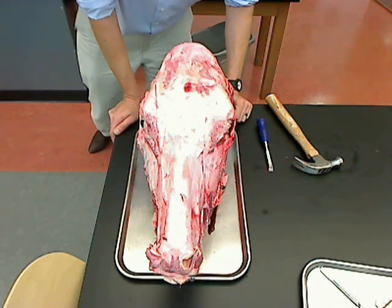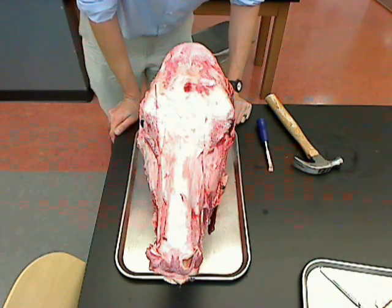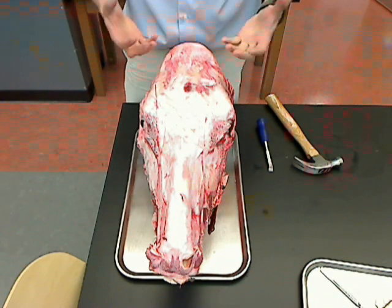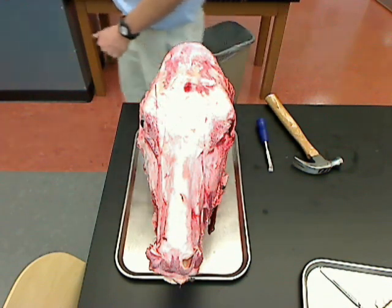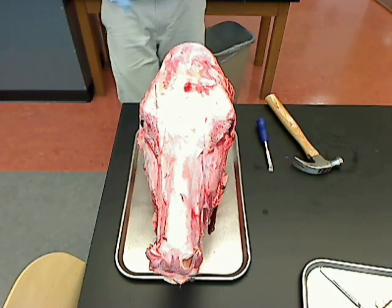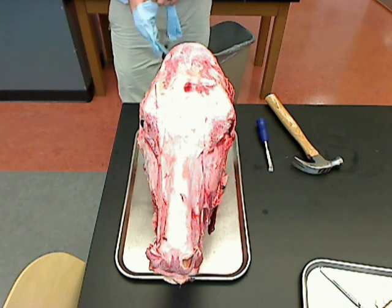Welcome to Glenelg Community College Anatomy. This is Dr. Ren Hartung and we're going to dissect this cow's head to take the brain out if we can. We're going to try to do it in a hurry to give an exam on it — about 40 minutes.